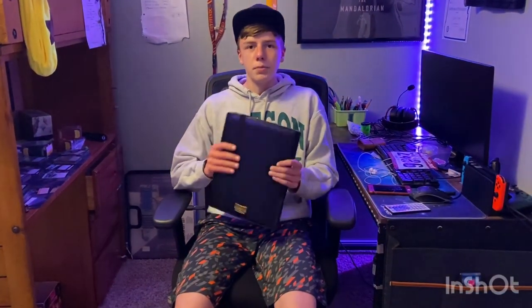Please subscribe — it would help the channel out a lot. Thank you, Otto, for filming this video. And we'll see you in the next one.